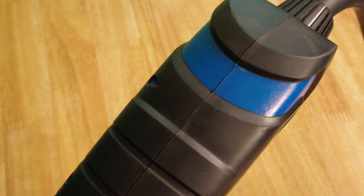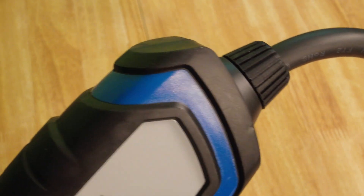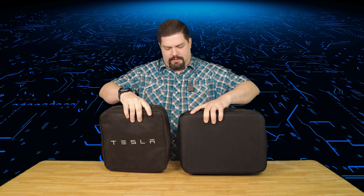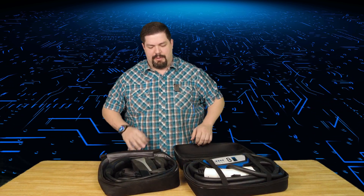Another thing I'm noticing is this is pretty ruggedized — it's got rubberized protectors around the edges that protect it from shock, so when you drop it, it hits rubber rather than hard plastic. That's good for something meant to be used outdoors. Comparing the two kits, the Lectron is just a little bit bigger than the Tesla one, and I think that has to do with the wiring size. When we open these up — wow — there is quite a difference in wire size.